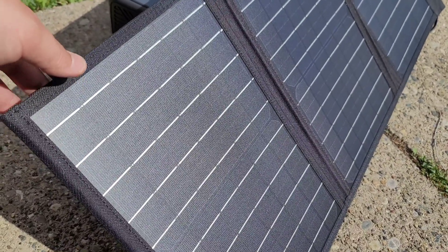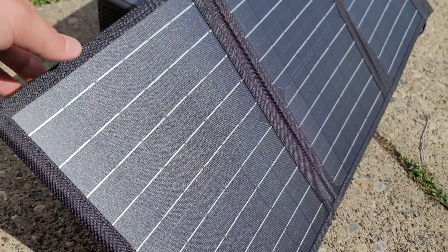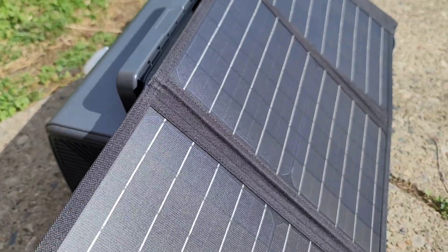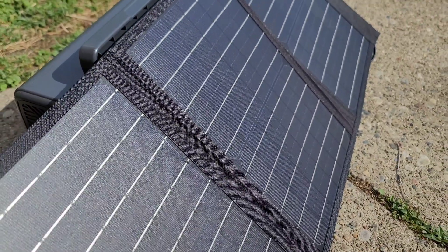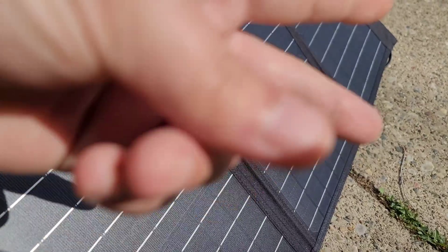That's pretty much it for this video. I'll be sure to make some follow-up videos with the solar generators, power generators, and solar panels and see what happens. Make sure you guys like and subscribe — catch you on the next one, peace.